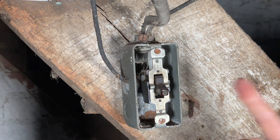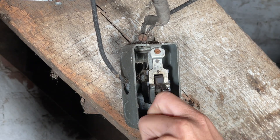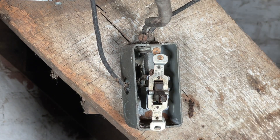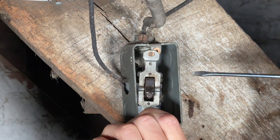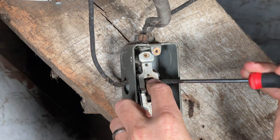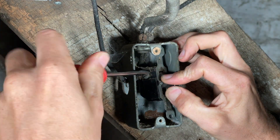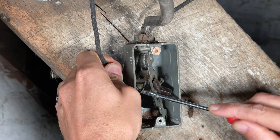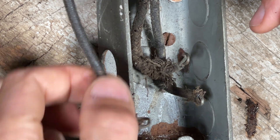I'm going to open this switch up and take it out to show you where we were getting the arcing and smoking, which was from this side. I believe the smoke we were seeing was internal to the switch, so I'm going to open that up. Just to note: this wire, although it was running right against the metal, actually was not shorting.